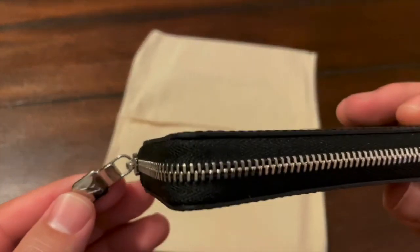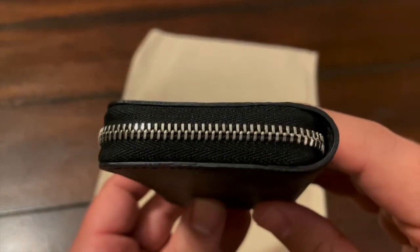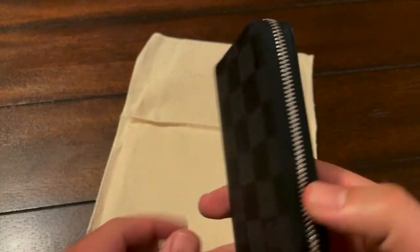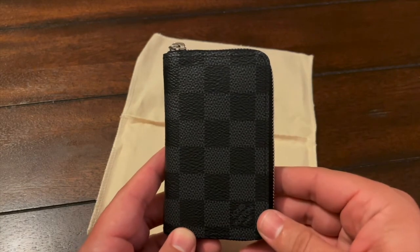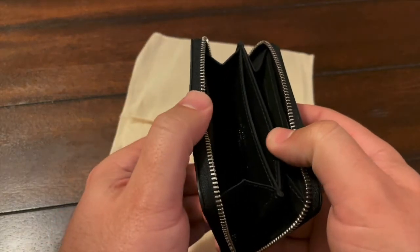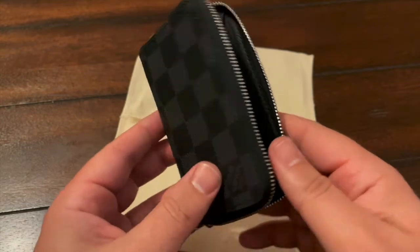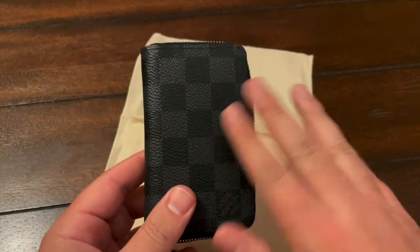This is the Zippy Coin Purse Vertical — let's do some close-up shots. Here's the zipper going all the way around. Here's the front — you can always tell it's the front because they have the logo in that corner — and the back. Not much going on the outside, but it's what's on the inside that counts. I can hold six cards comfortably, probably even more because of the accordion inside. We'll open it one more time: pocket in the middle, a credit card slot on each side, and extra storage behind for receipts and business cards. This one was made in France.